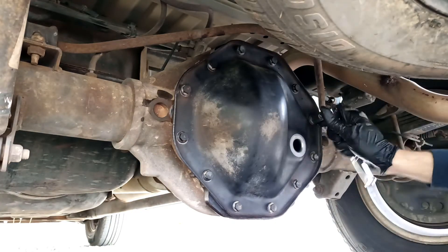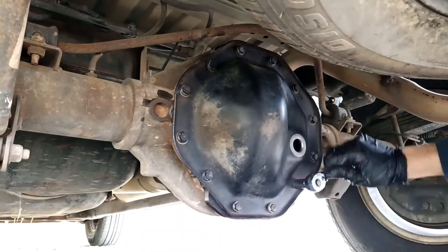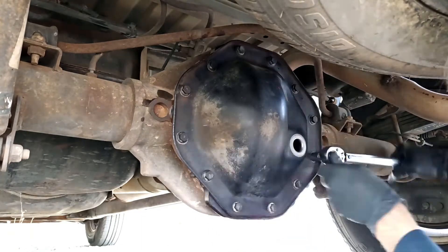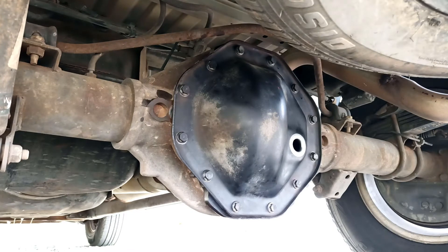The torque spec for these is 30 foot-pounds. I have a torque wrench so I'm going to go ahead and do that. If that all seals good, we should be good to go. I'm going to go get my fluid and start adding it in there.